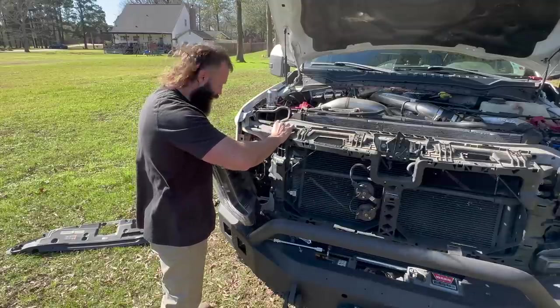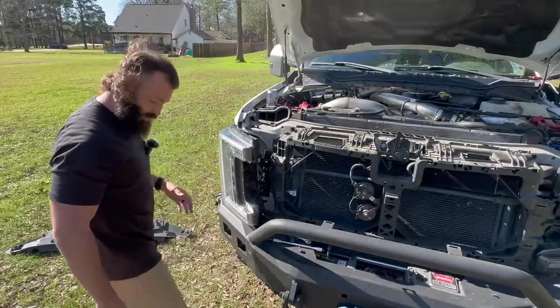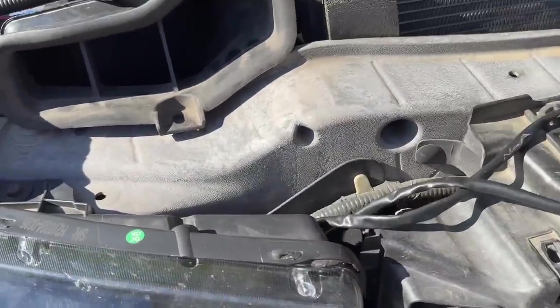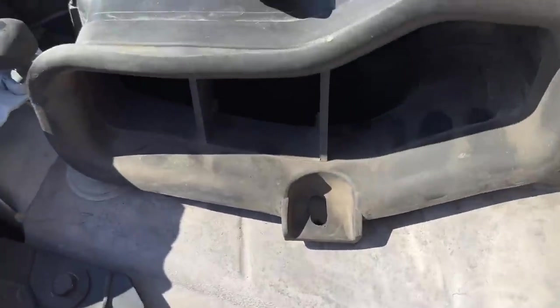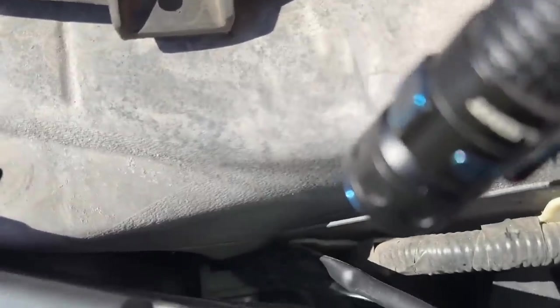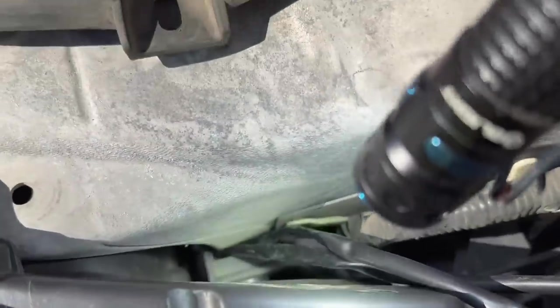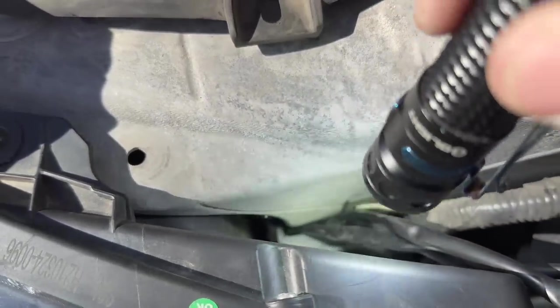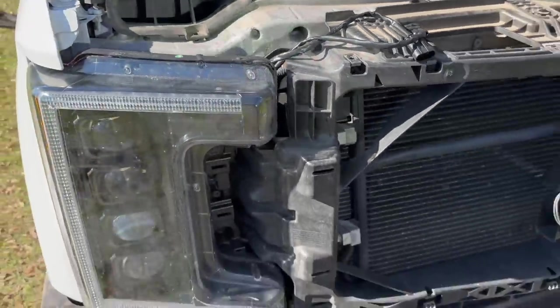I don't think I need to show you how to put the headlight back in since you've already done it. With the new headlight in, you can see the two LED tails coming up. Run the wire up through the gap between the plastic and the metal — there's plenty of room, it's not pinching. Now we're going to put the grill on.